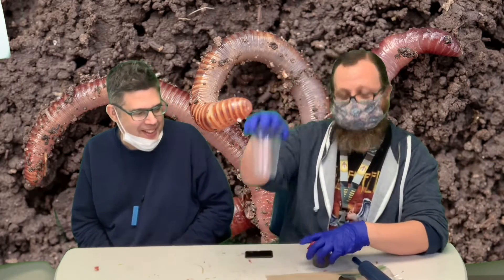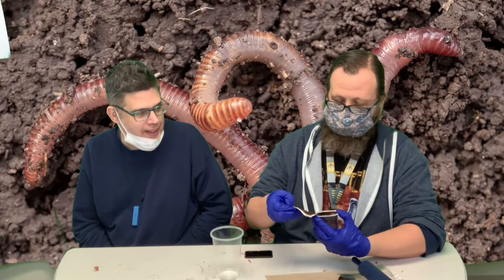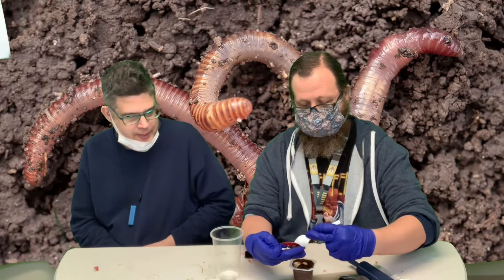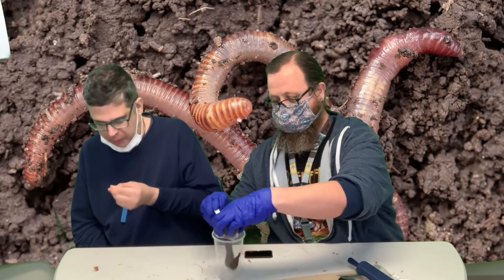Alright. We're using a cup so you guys can see what's going on. You don't have to use a cup. So, I'm just going to start by putting the pudding into the cup.